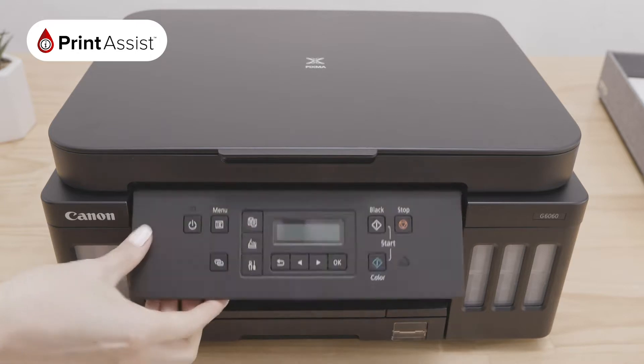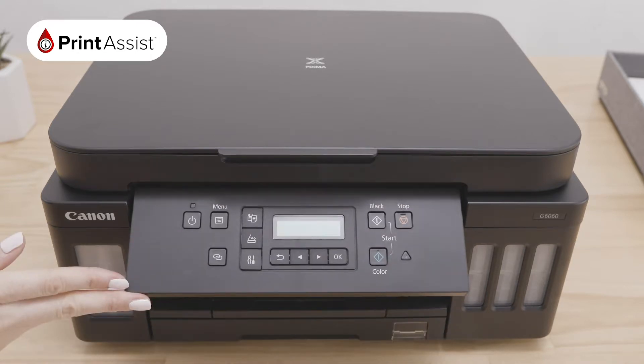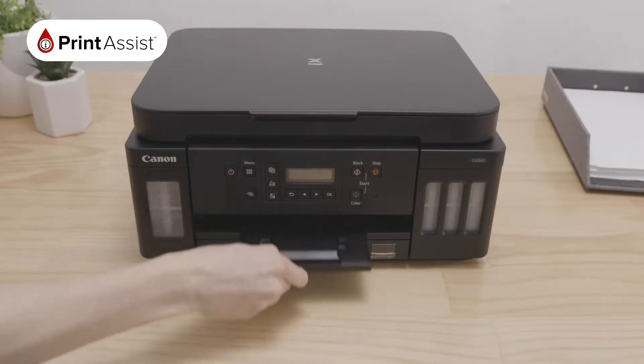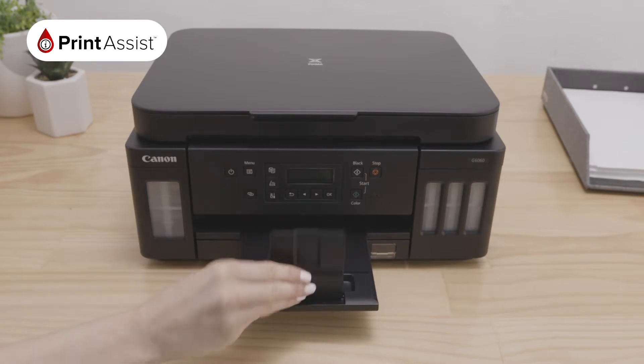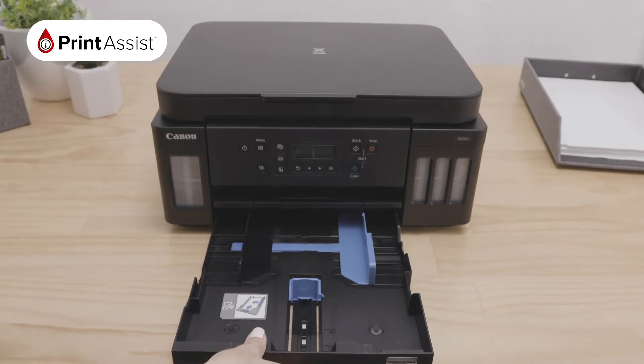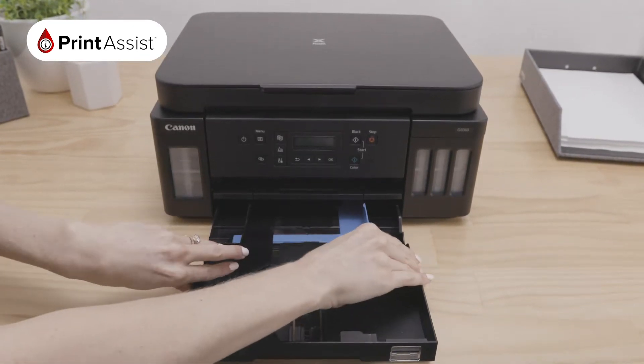The operations panel is here at the front of your machine, and you can use it to change the settings of the printer and operate it to its full capabilities. The paper output tray slides in and out with this hand extension — this is where your prints will land. At the base is the paper input cassette, where you can load various sized plain paper ready for printing.